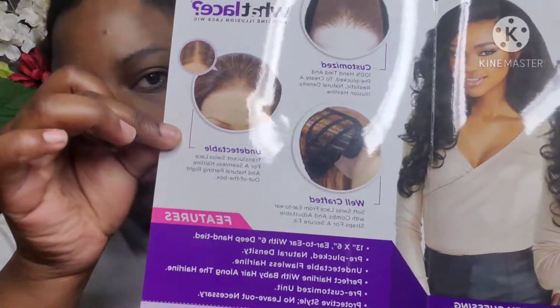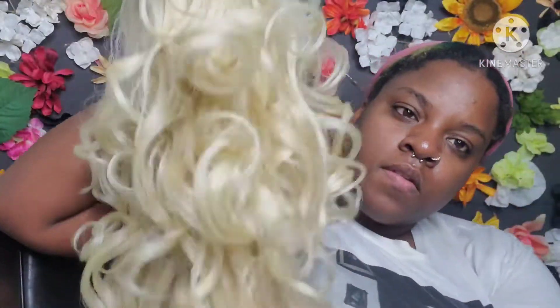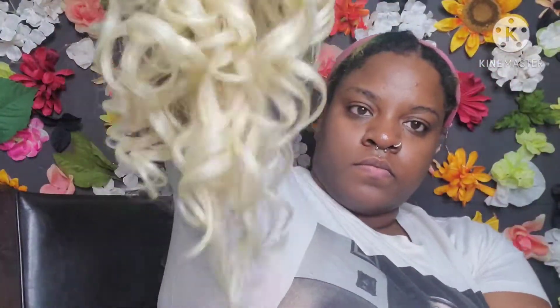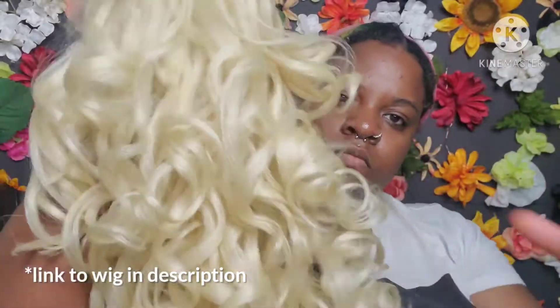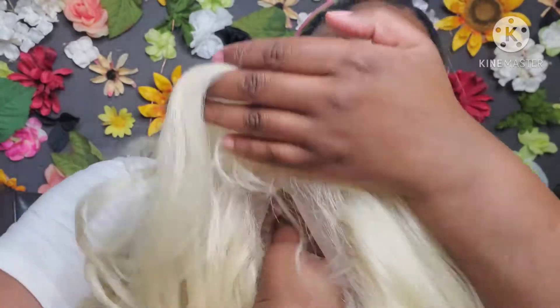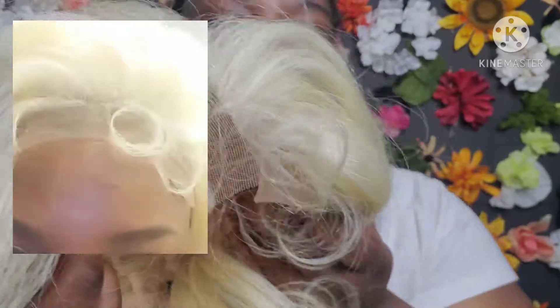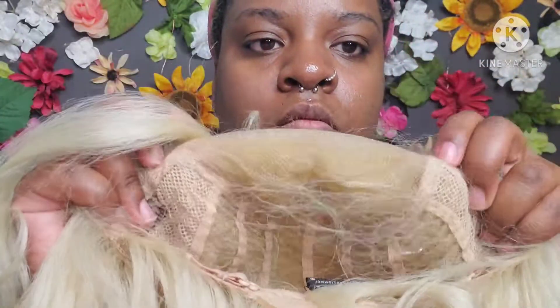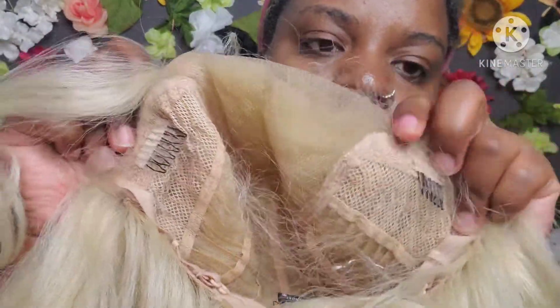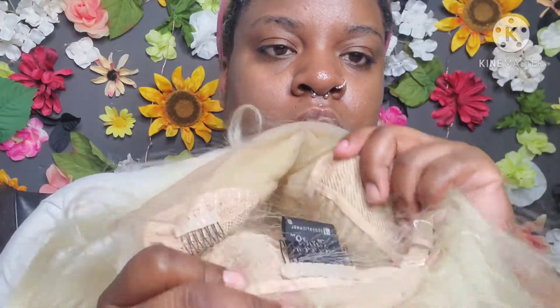This is a Sensationnel Cloud Nine wet lace wig in Latisha. I got it in 613 but I'm assuming if you got it in black it would look very natural. It reminds me of natural hair with a perm rod set. It's a 13 by 6 frontal with tracks in the back, a very nice parting space, and these little doll baby hairs. It has two combs in the front, one in the back, and adjustable straps, with baby hairs in the back as well.